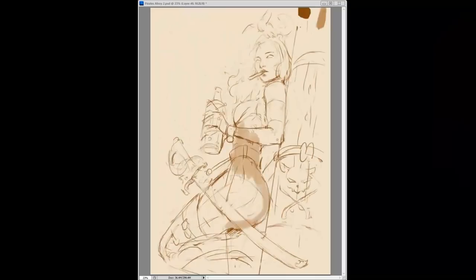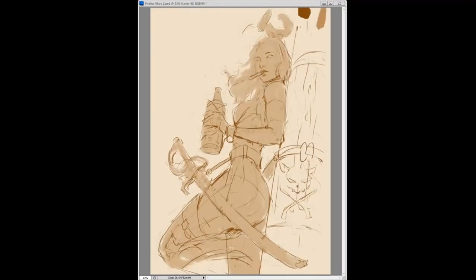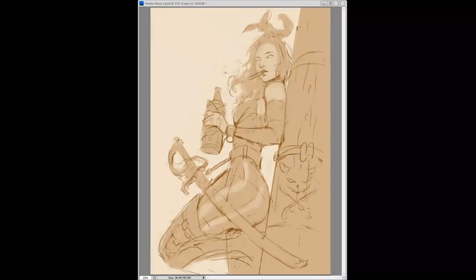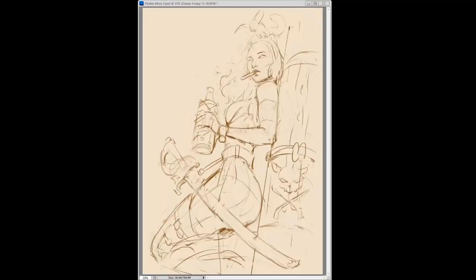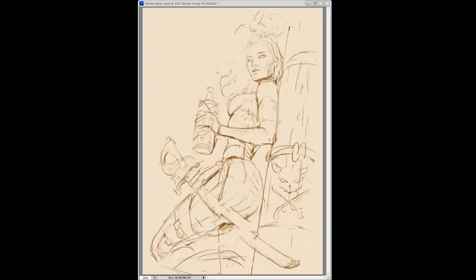What I originally intended was to have a lower angle shot of the character looking up — something foreshortened, not necessarily worm's eye, not necessarily straight on, something in between. But as the painting progressed I slowly flattened it more and more.